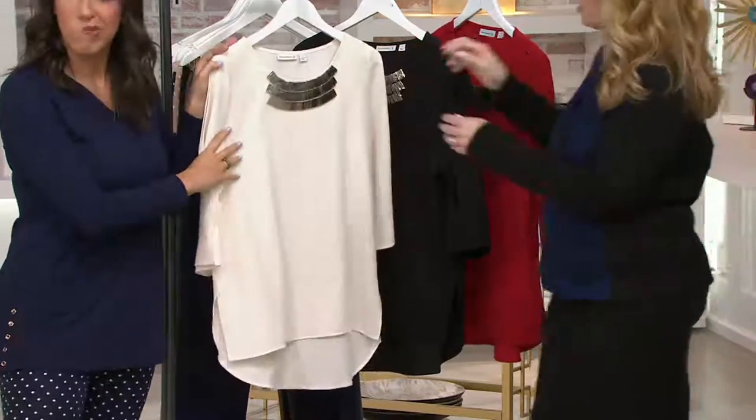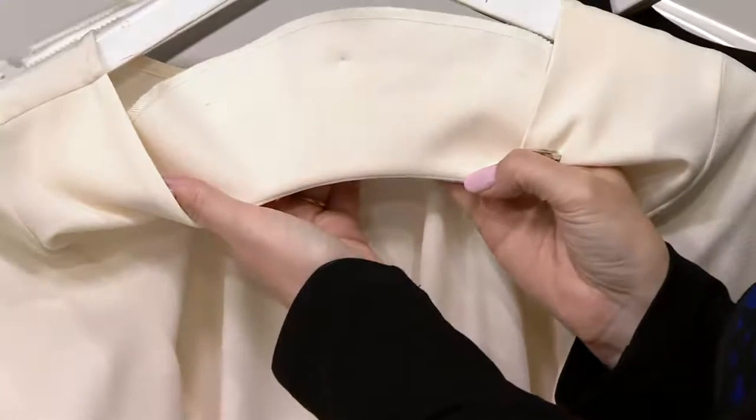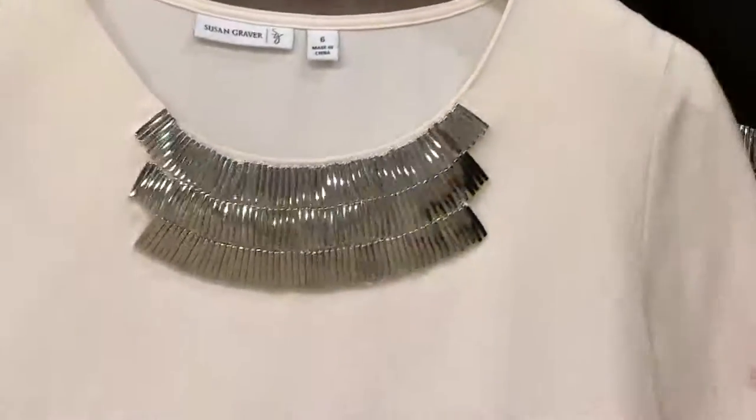I just want to show you the inside — nothing but smooth. So if you're looking at it and thinking, let me see the inside — there it is. Very, very smooth against your skin. If you want to wear nothing underneath it, you absolutely have that option.